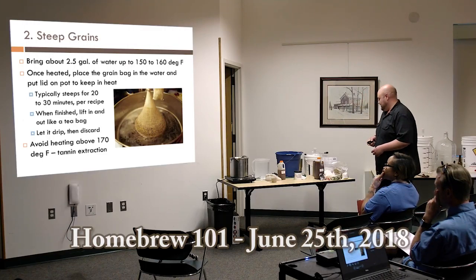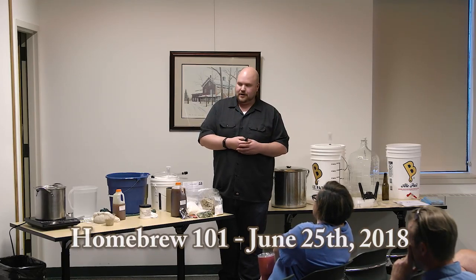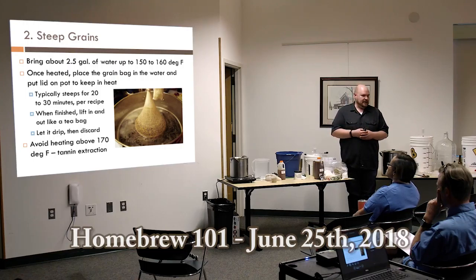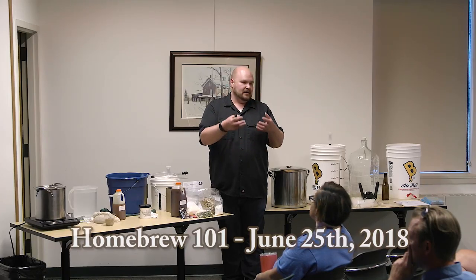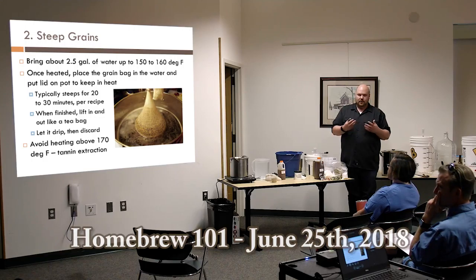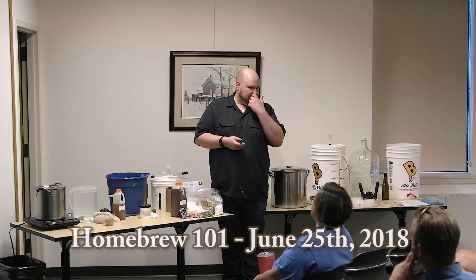The first step: bring about two and a half gallons of water up to about 150–160 degrees — that's the temperature range where enzymes convert starches to sugars. For most extract recipes, you're really just making tea, steeping the character and sugars out of grains that are already there. You don't have to be exact on temperature, but once you move above 170 degrees you start to get off flavors from the tannins in the grain husks. If you get it to about 155–160 and let the pot sit, it won't lose temperature quickly enough to matter over a half hour.